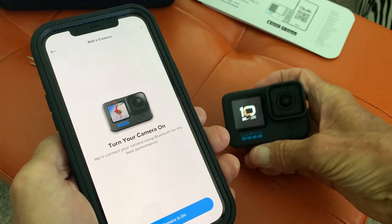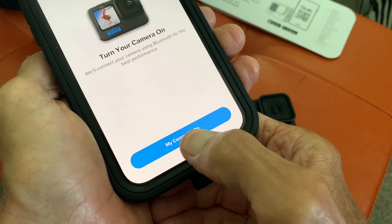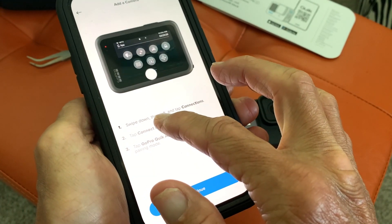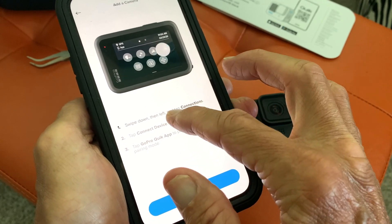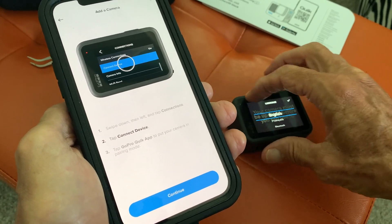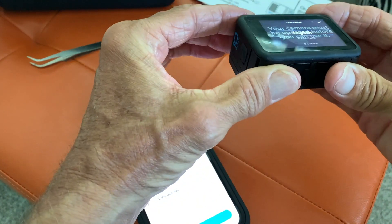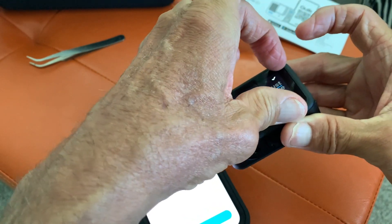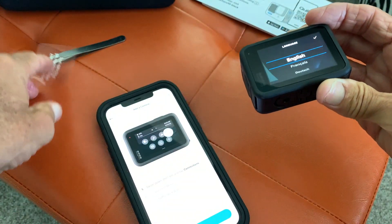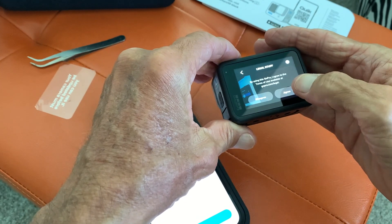I believe we've got it on. My camera is on — we're going to click 'My camera is on.' It says swipe down, then left, and tap connection. I've got to peel this screen protector off first. I think we want English, yes. And then we're going to agree.